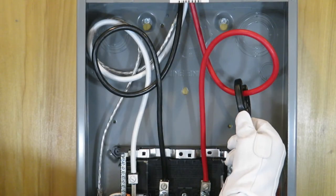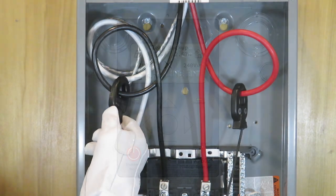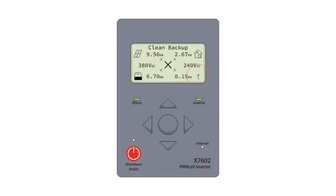Current transformers, or CTs, are used to measure load consumption and are essential. Once calibrated, the utility pole icon will appear on the home screen.